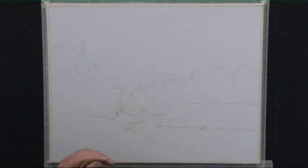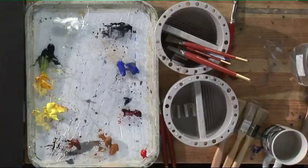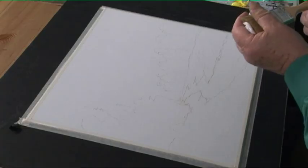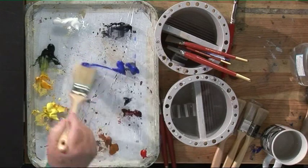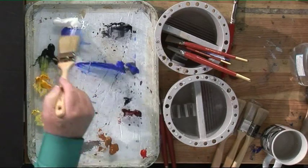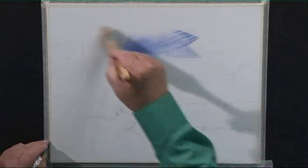The first thing you've got to learn about acrylics, particularly painting on canvas, is your brush must be moist but not wet. If you put your undercoating on too wet then you put your second coat on, it's going to skid all over your canvas. So don't paint your underpainting too wet. I'm going to wet the brush and take off the surplus.